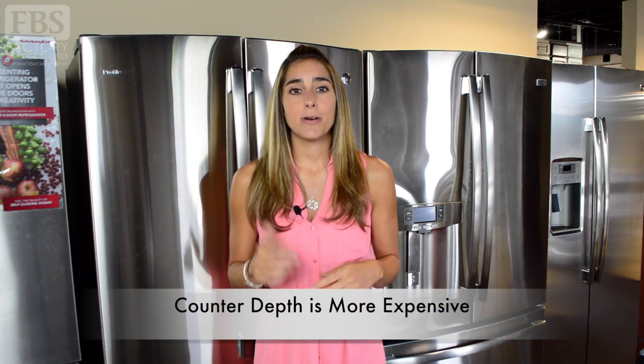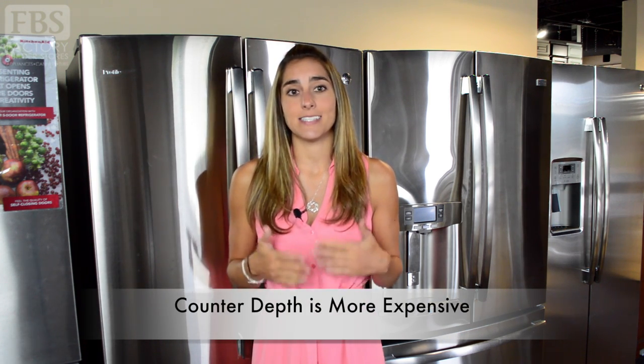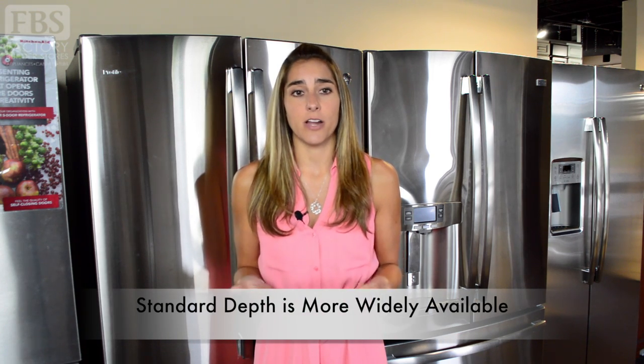Not sure how to tell standard depth from a counter depth refrigerator? If you don't have access to the dimensions, the price tag can be a pretty big clue, as counter depth tends to cost more. While counter depth refrigerators are increasing in popularity, standard depth refrigerators simply outnumber them on the appliance market. You're also paying a little premium for the technology used to slim down the unit so it sits flush with the cabinetry.